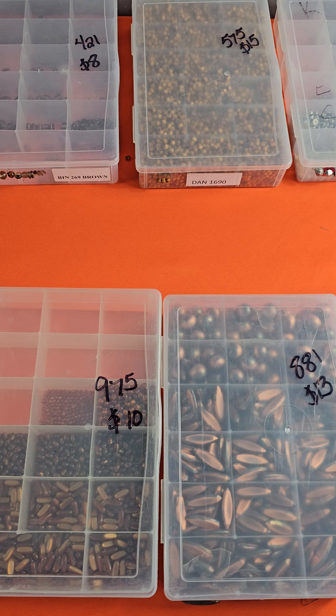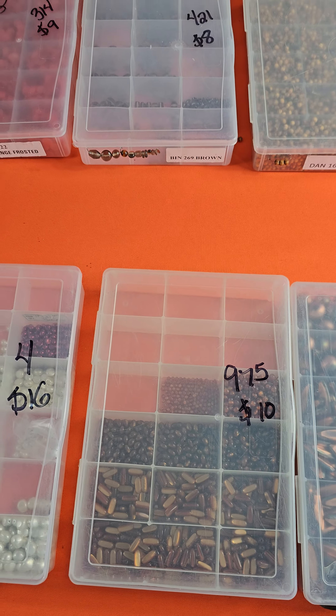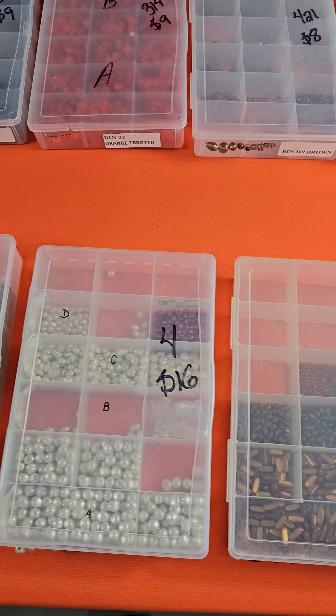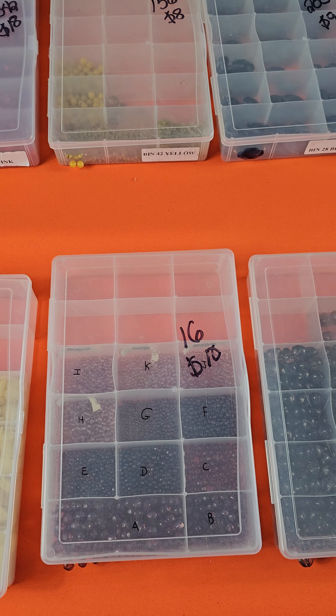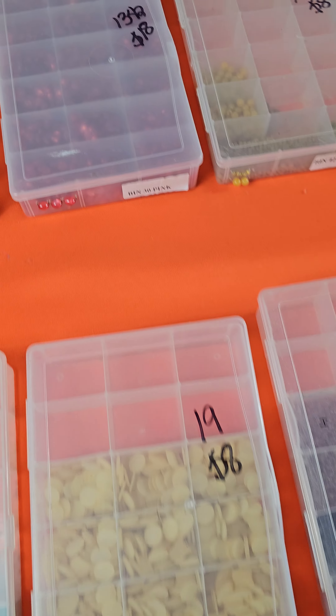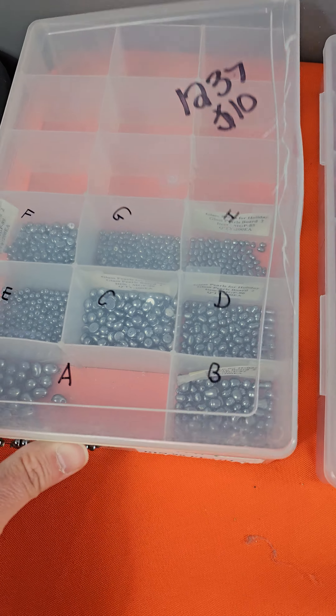I put a bunch of new ones down, so we're going to go through these pretty quickly. Of course, if you have any questions, reach out on Messenger. Quick reminder: three plastic boxes per extra shipping charge. After three plastic boxes, you will be charged — and that's just for the bulk jewelry making.